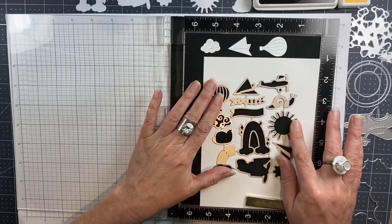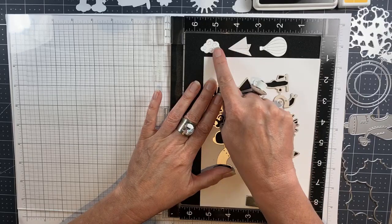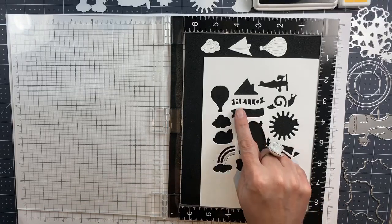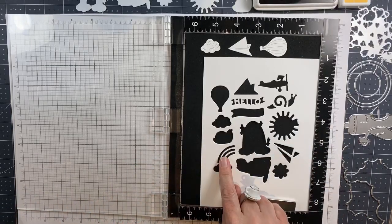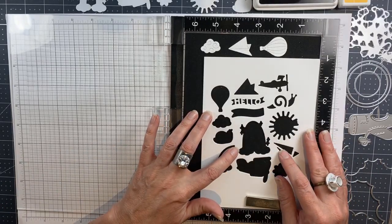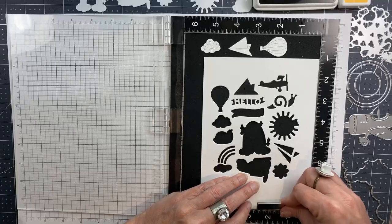The kit does come with matching dies, and I wanted to show you that there are both positive dies that you can cut out and they are standalone, but there are also negative dies that you can cut into the front of a card, a tag, or an envelope and have something showing through them. So this month's dies are super versatile and you get a little bit of everything!